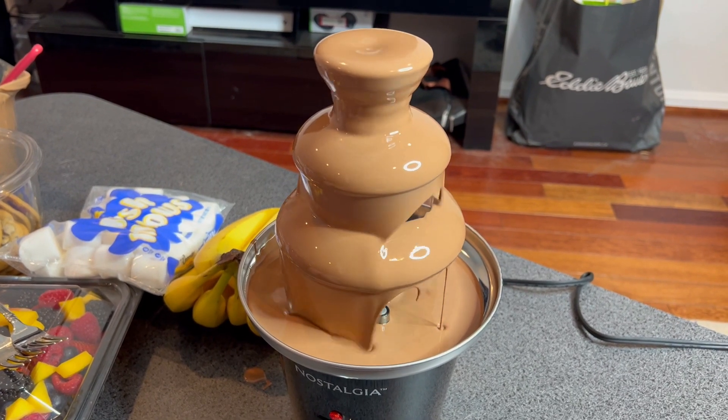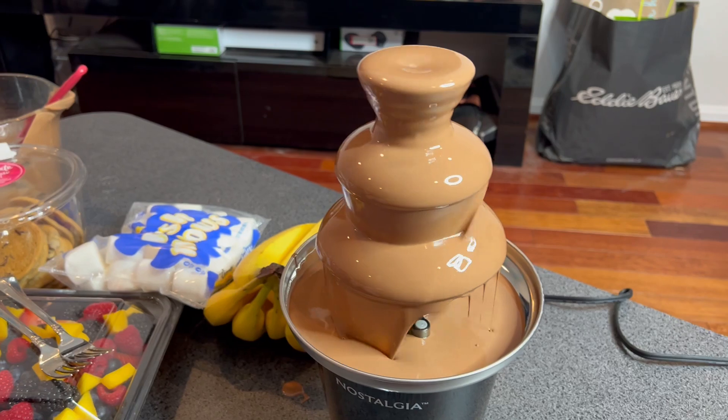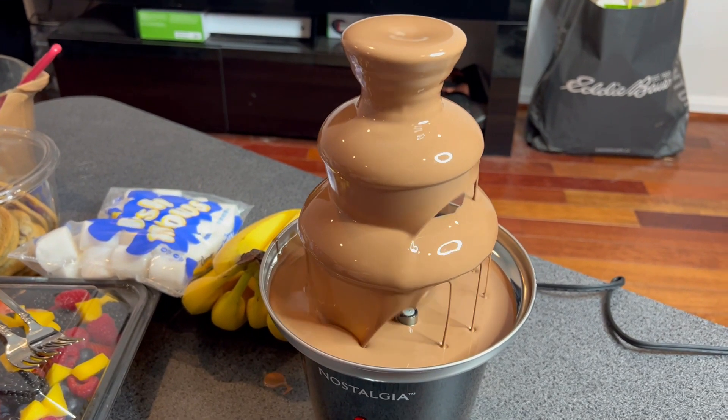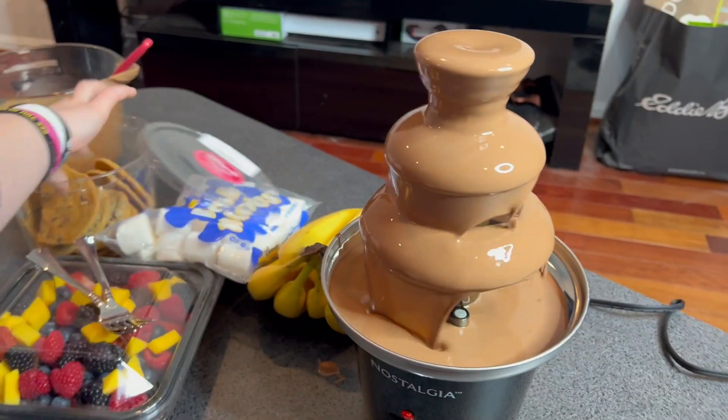We decided to use coconut oil — figured it tastes a little better with the chocolate that we got. You just melt the chocolate and the coconut oil together in the microwave, then you dig in.